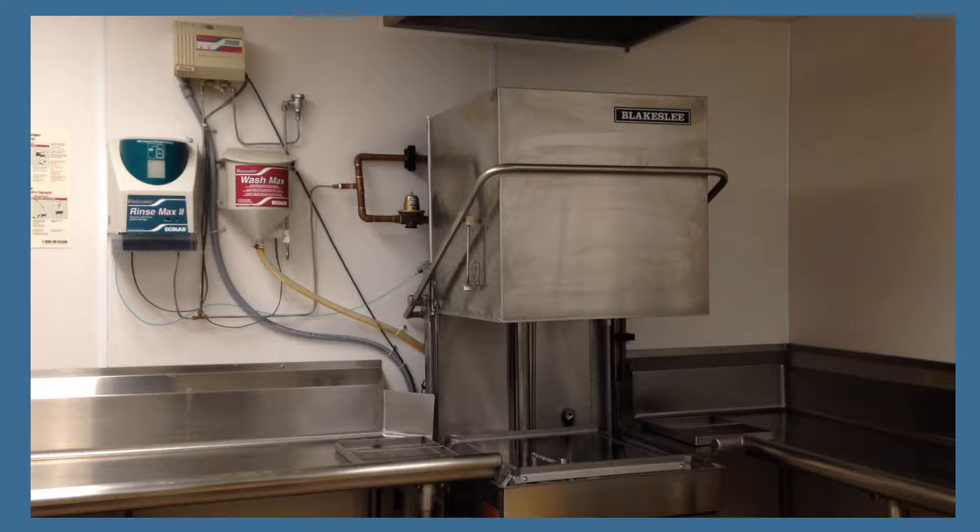This short video demonstrates how to properly set up, operate, and clean the Blakeslee Dishwashing Machine on a daily basis.